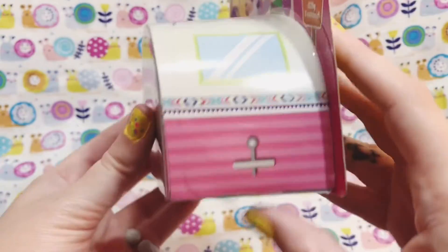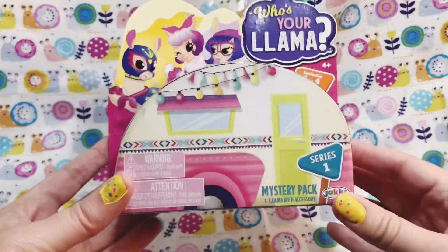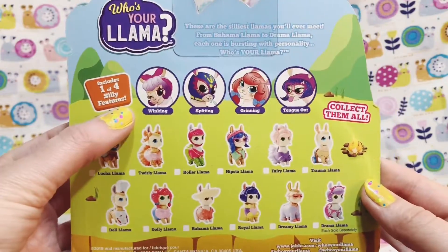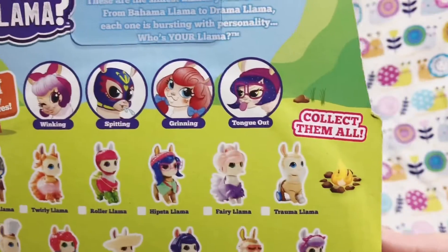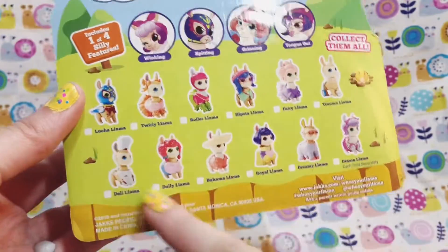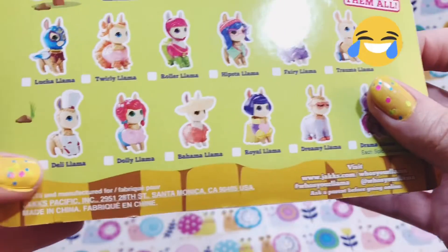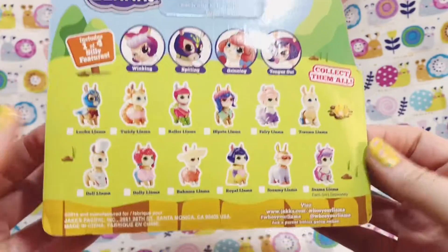Just really funny. I had never seen these before — I found them in the store and just cracked up because it was so cute and funny. On the back here we see one of four silly features we can get: winking, spitting, grinning, or with the tongue out. You can collect them all. Some really funny ones — Trauma Llama, Deli Llama, Lucha Llama — these are hilarious and adorable.